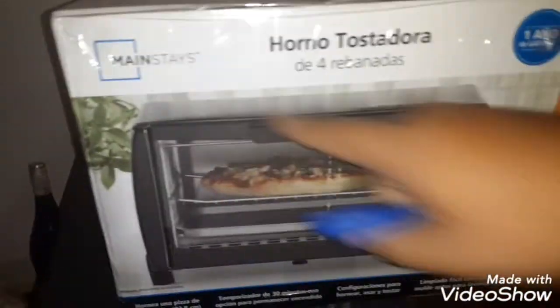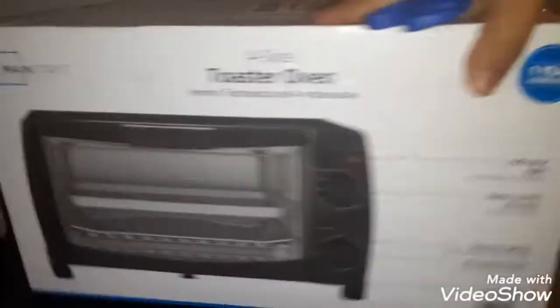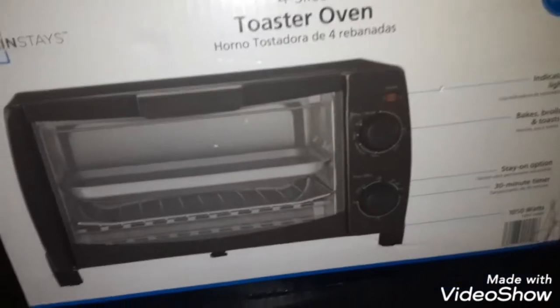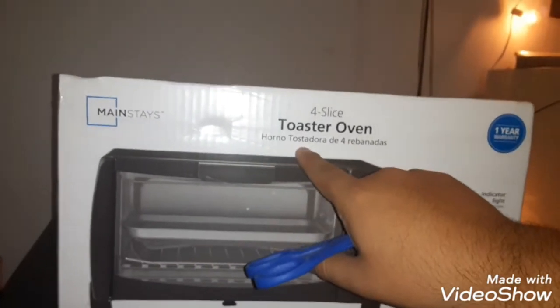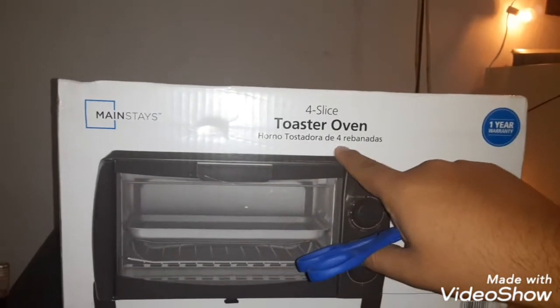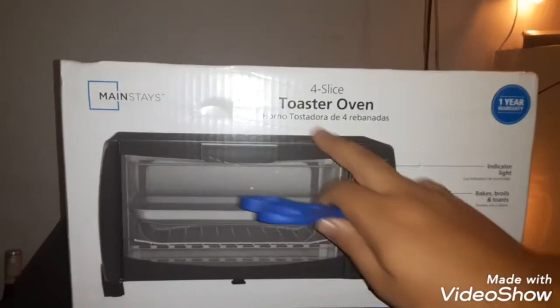What is up guys, today we're gonna do the review of the Mainstays four slice toaster oven. This is in Spanish — it says 'Orno Tostadora de Cuatro Rebanadas.'